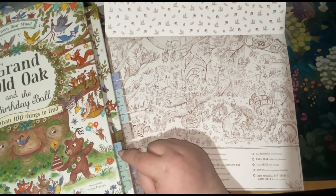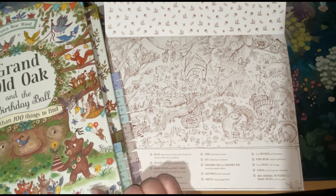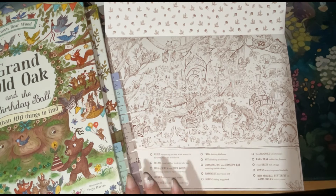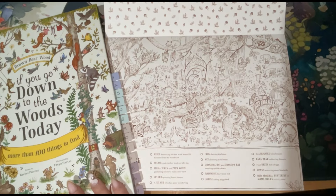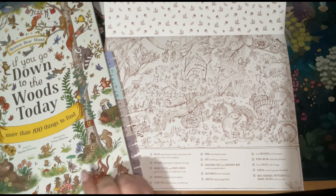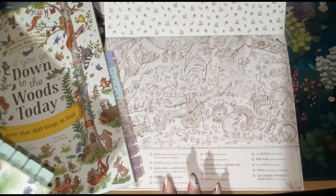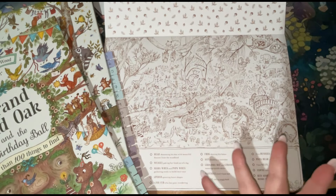There are only four relevant images in the Grand Old Oak book — pages 3, 4, 13, 14 and 18. So if you can only afford one reference book, I would definitely suggest 'If You Go Down to the Woods Today' because there are quite a few pages in there that match the colouring book, giving you a good jumping-off point.